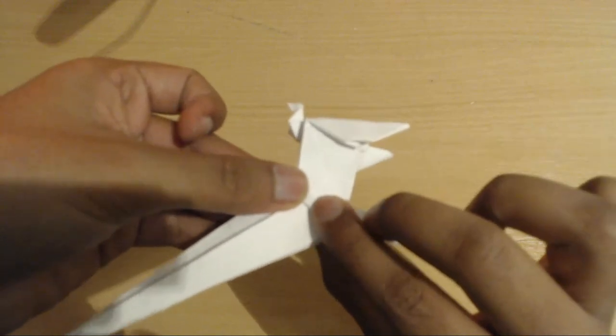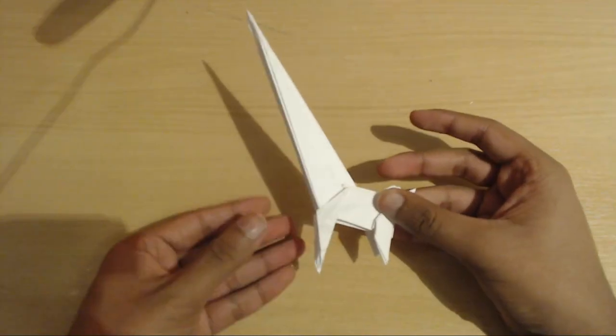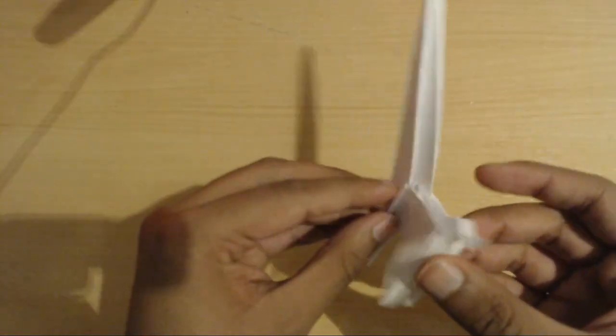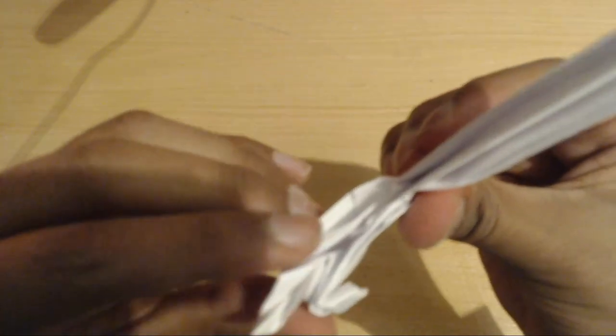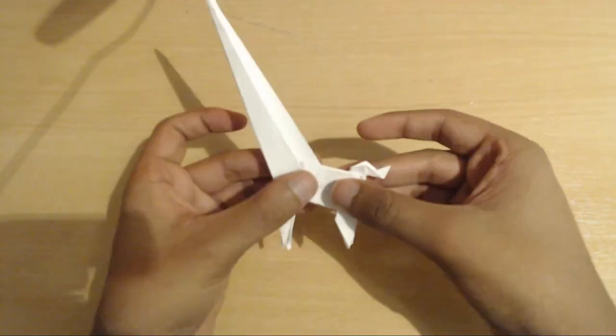Copy for the other side and you'll be left with this. As a final step before moving on to the neck and head, come to here — if you separate these layers out a bit you can see there's a corner right here. You're going to push that inwards and fold like that. That basically locks the legs into place.